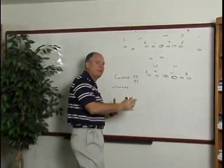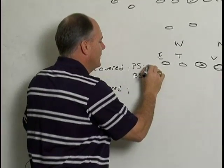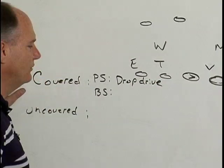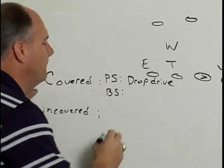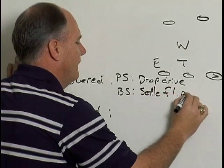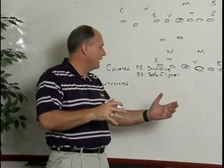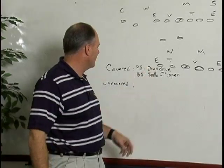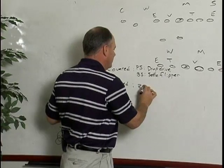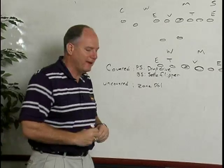Inside zone, which is the basis of our triple option. If you're covered play side, you're going to do what we call drop drive. If you're covered back side, you're going to do what we call saddle flipper. If you're uncovered — there's nobody over you — you're going to zone double. And that's it. Period. End of story. Makes it real easy.